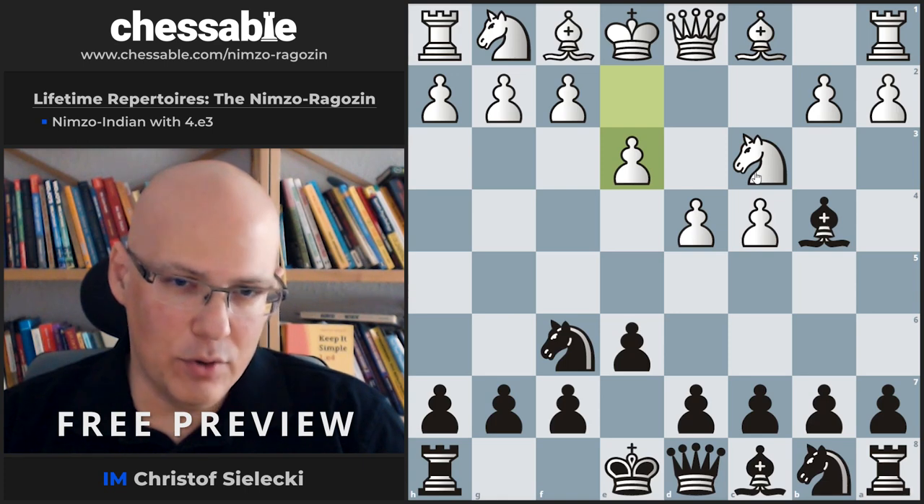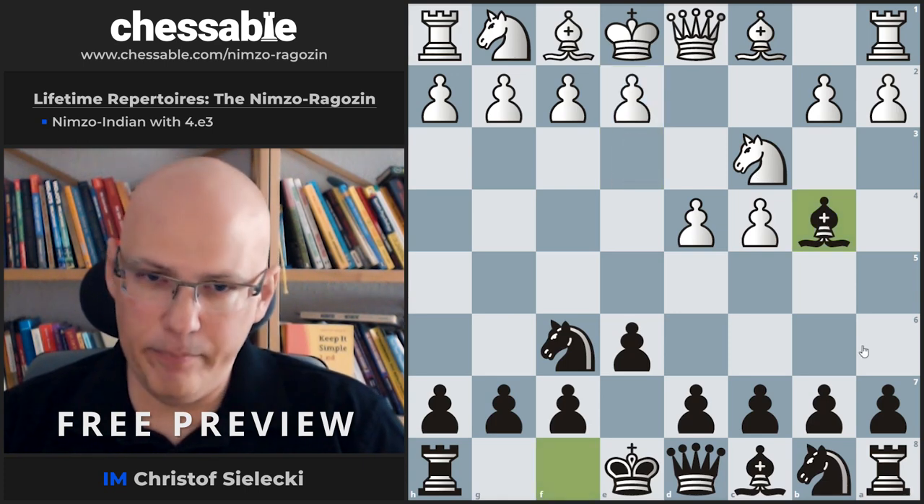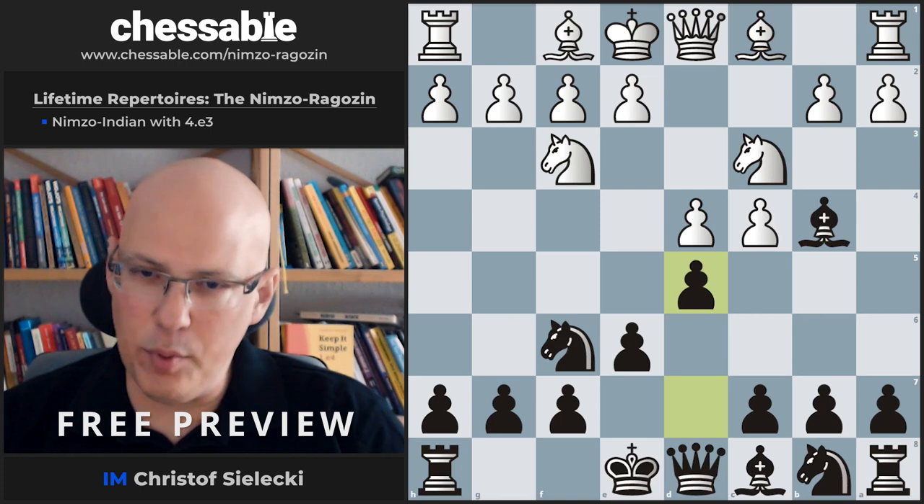You can play Nf3 of course, but that is the Rogozin — after Nf3, we transpose.